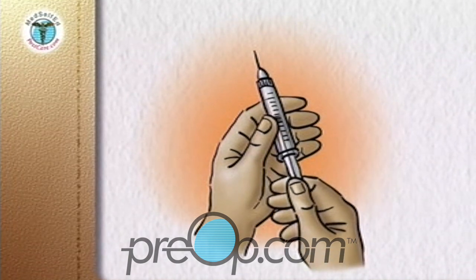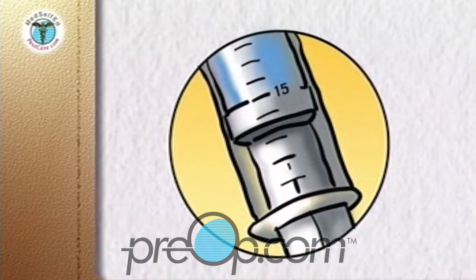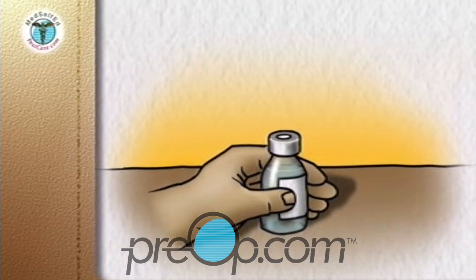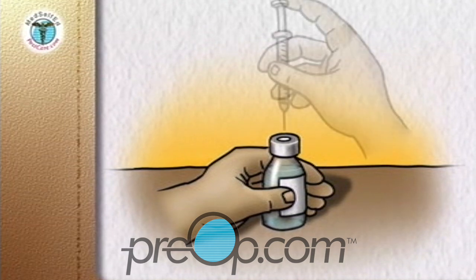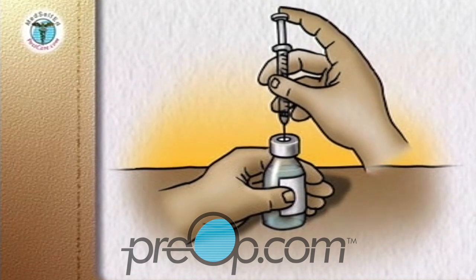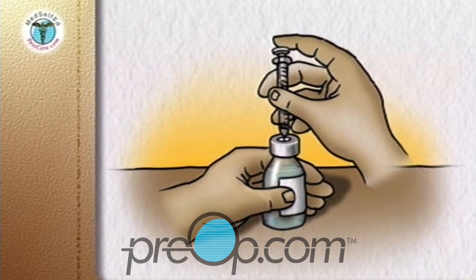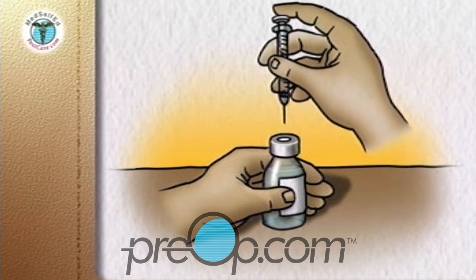Pull back the plunger of the syringe to the dose of the long-acting cloudy insulin — in this example, 15 units. You now have 15 units of air in the syringe. Check the insulin bottle to ensure you have the correct cloudy type of insulin. With the insulin bottle held firmly on a counter or tabletop, insert the needle through the rubber cap into the bottle. Push the plunger down so that the air goes from the syringe into the bottle, then remove the needle and syringe. This primes the bottle for when you withdraw the insulin later.